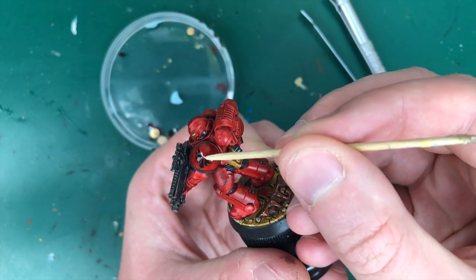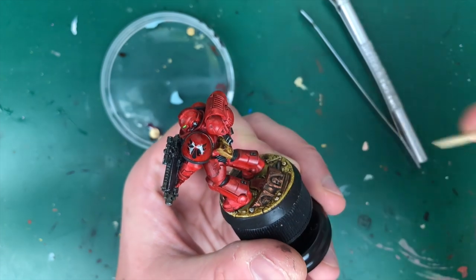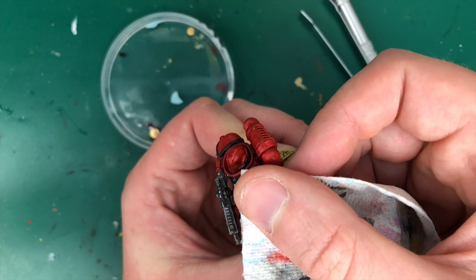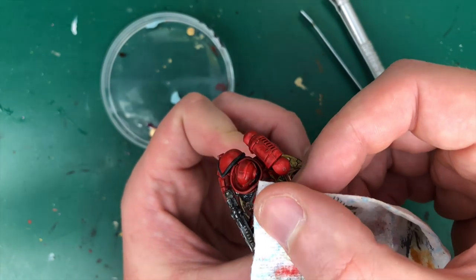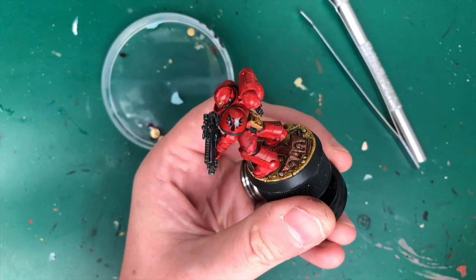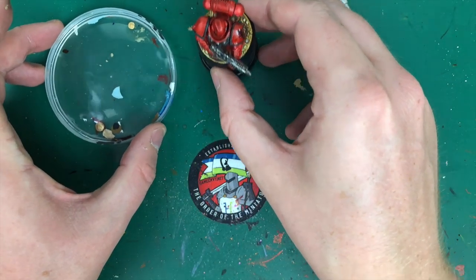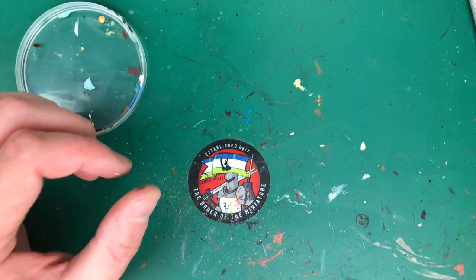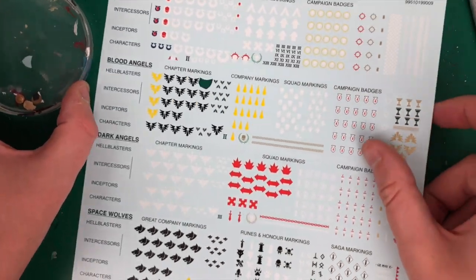About where we want it. Then just get a little bit of kitchen paper and press that gently down. Leave that one alone — it's giving a nice finishing touch to this simple paint job. Now I'll free up one of these skulls — whatever these squad marking skulls are for — and put a skull on his knee.